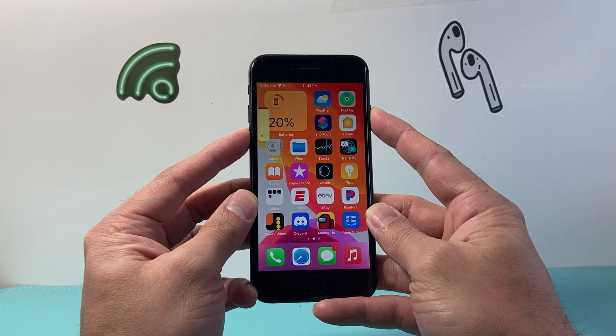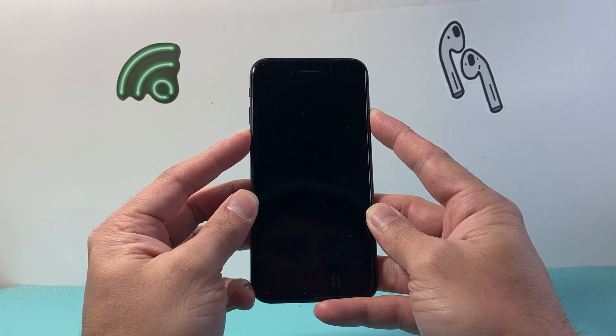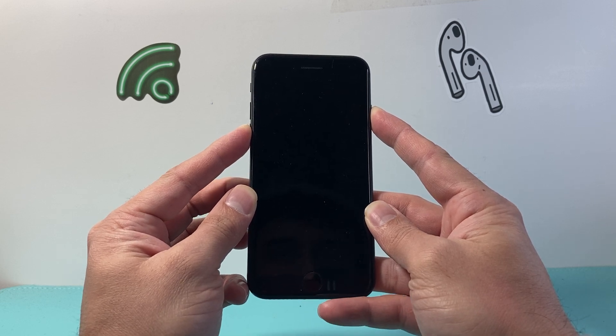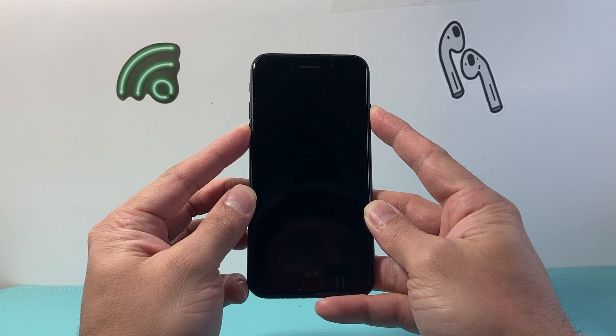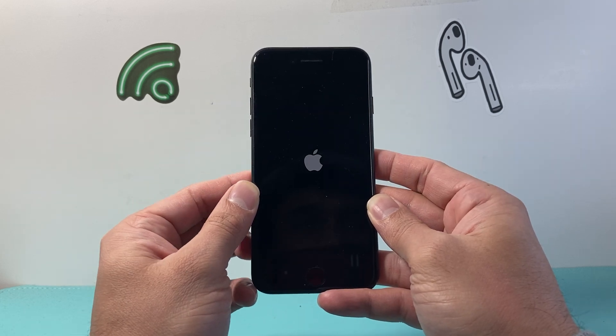You're going to press and hold just like this. As you can see here, I'm pressing and holding, and I wait for the screen to go completely black. And once I see the Apple logo reappear on the screen, I will let go just like that.